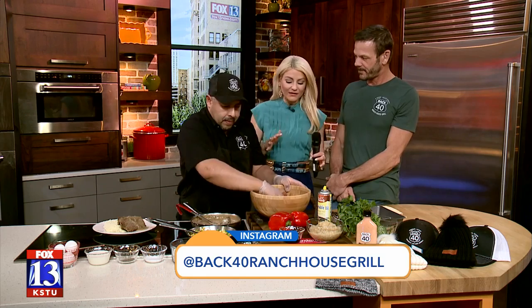Hey, welcome back everybody. I'm so excited that we have Back 40 Ranch House Grill in studio. They're located in Heber Valley, and I have been wanting to come and visit you guys because I've heard so many good things. Thank you for coming to me. Thanks for having us. We've got Mario, he's the executive chef over there, and Gary, he's the owner.